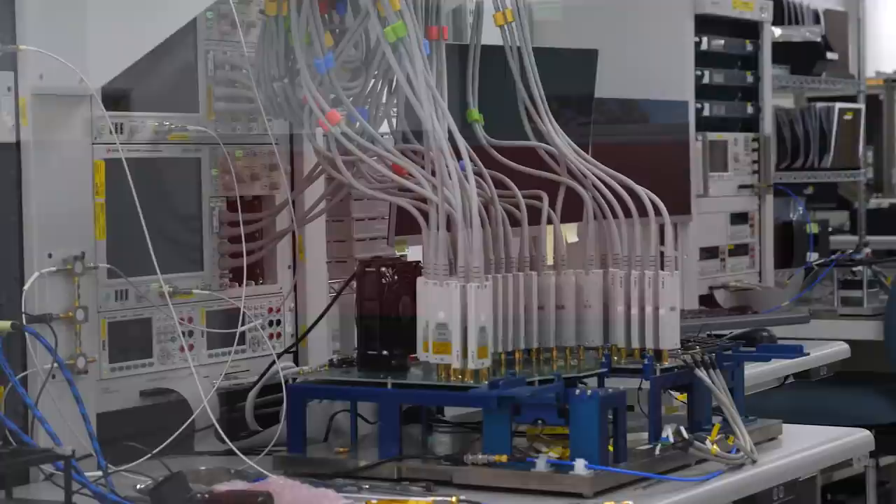This is Brad. He's our tour guide and the lab manager. We're in what he likes to call the robotics room, which is packed full of specialized equipment to run specialized tests.